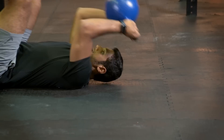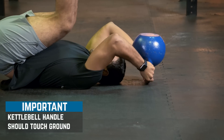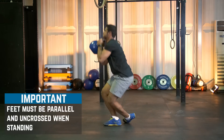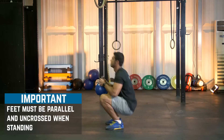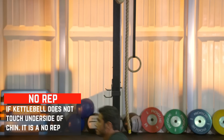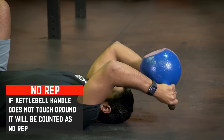When on the ground, the top of the kettlebell handle must make contact with the ground. Feet must be parallel and uncrossed when attempting to stand for the rep to count. If the kettlebell does not make contact with the chin and/or doesn't connect with the ground, then a no rep will be called.